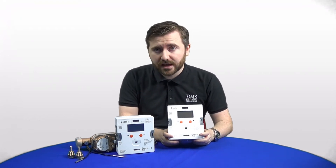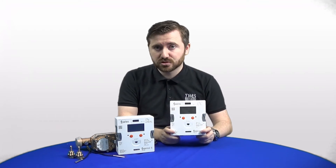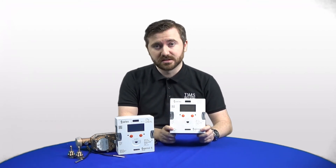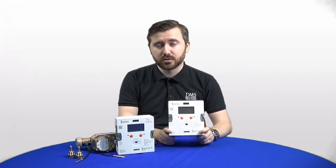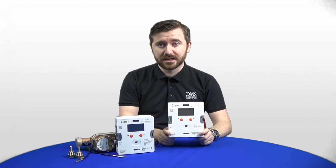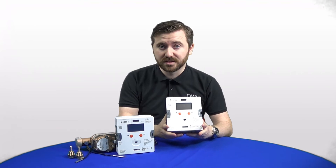Alongside the new wireless options, you can still get all the previous options as well. Pulse and wired MBUS are available on every single meter as standard, and we can also offer analog 4 to 20 milliamp or 0 to 20 milliamp outputs, Modbus, and BACnet — all available as retrofit modules with these meters.